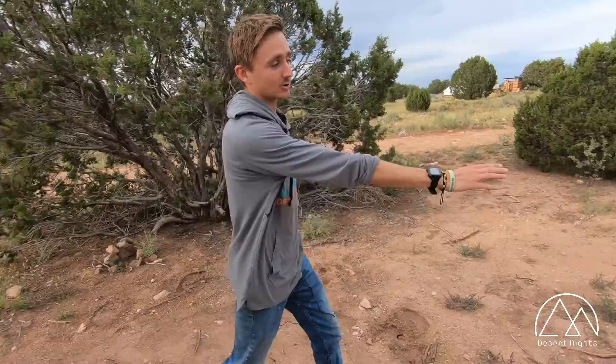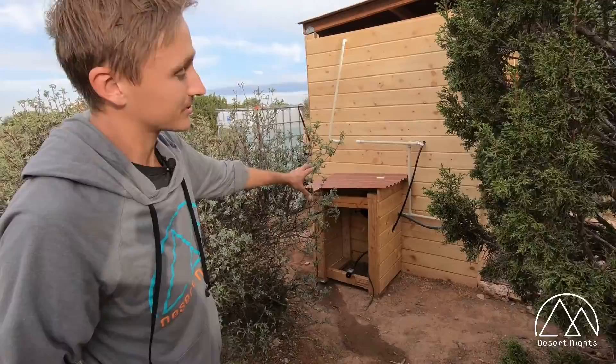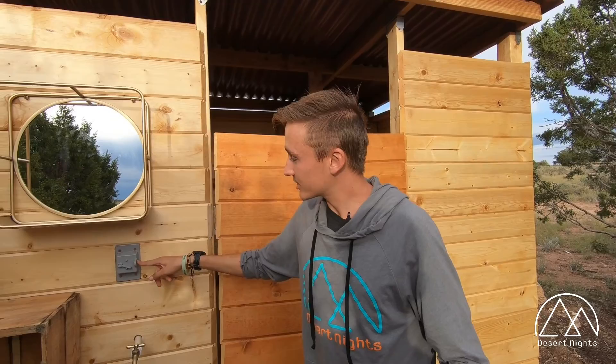We ran a line of conduit from the tent down here underground, and then it goes to the solar panel right here. We also have another line of wire that ran underneath the solar panel from the fuse box all the way through to our water pump back here. Andres built a lovely shed to house our propane tank for our heated shower and to protect the water pump from rain, sun, and any inclement weather. Let's take a look inside.